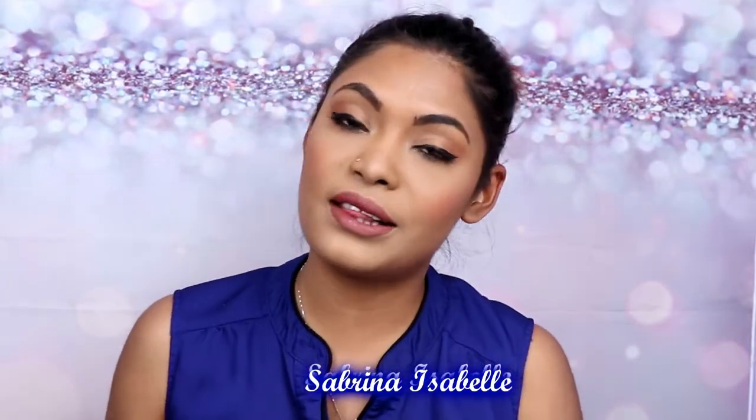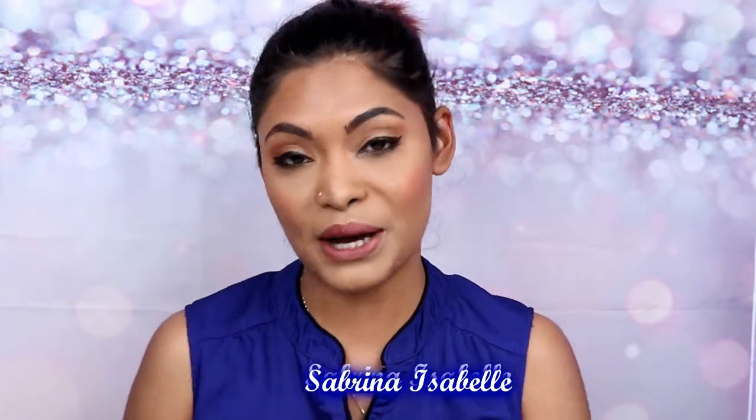Hey everyone, what's up? Welcome back to my channel and thank you so much for watching this video. If you guys do not know who I am, my name is Sabrina Isabel and welcome to my channel.